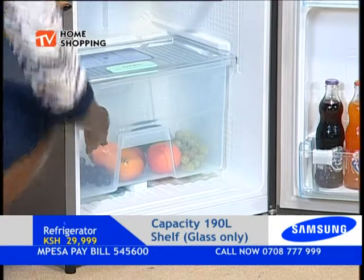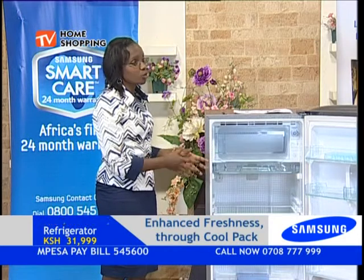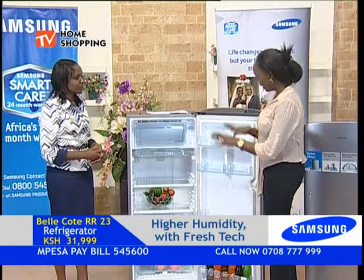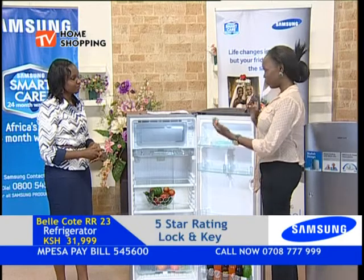This is our Fresh Box. Once again we have a big capacity box in a very small refrigerator. From the outer look it may seem small, but it contains humidity control that makes sure your greens, your fruits — anything that you put in there — remains fresh for very long.